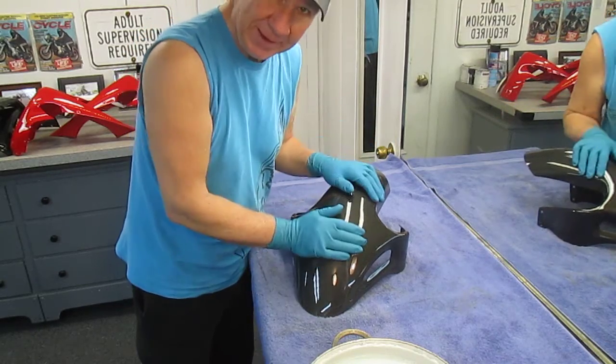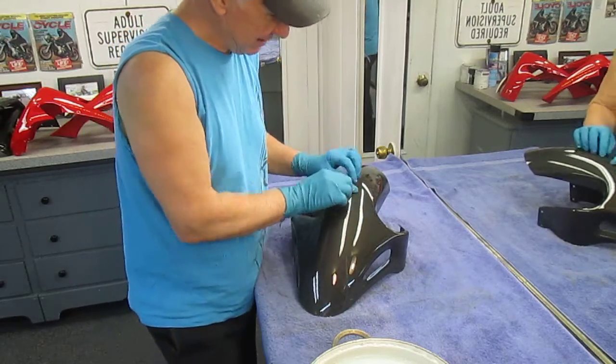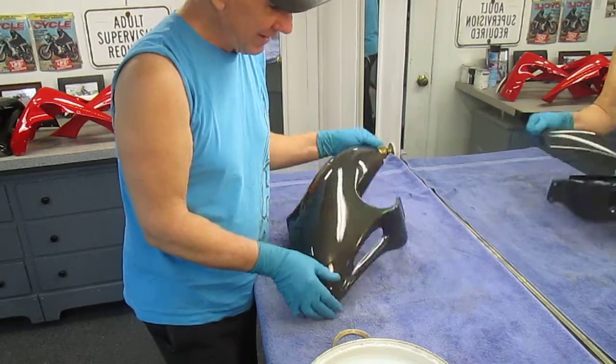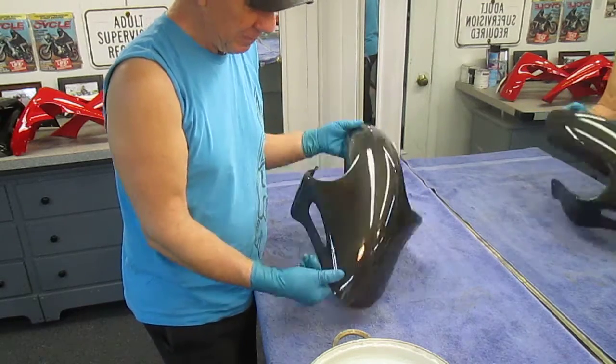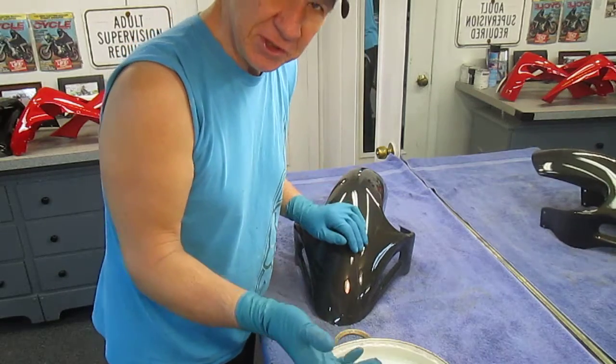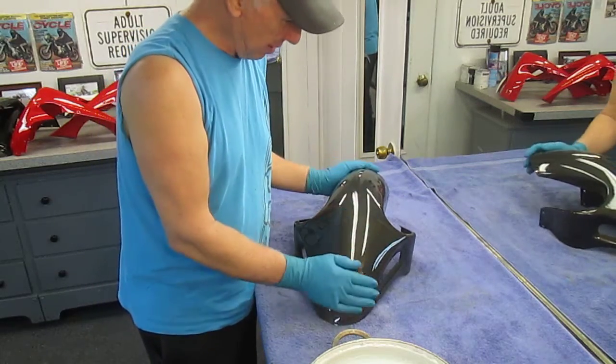What happens at some point in time — and it doesn't matter on a brand new part — when you go to paint it, good luck, because that wax is in the fibers and it's all over the place. We've already cleaned this part and already sanded it, but we still have a little bit of that issue. We had a real problem with Steve's seat.